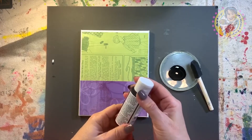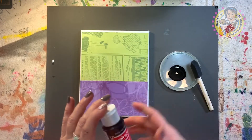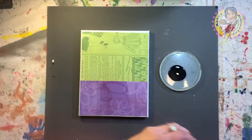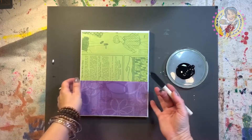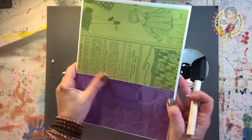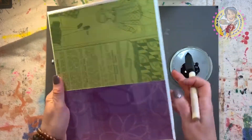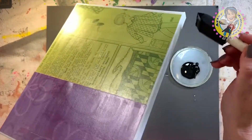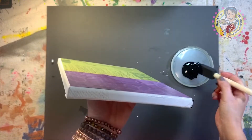All right everybody. You should have washed out your foam brush by now and thoroughly dried your piece — make sure you dry it. I'm going to use the black paint, already pre-put in a little palette. Look at how flat everything got now that it's nice and dry. Go ahead and take your black paint. I actually cheat and hold the canvas with my fingers underneath — that's a secret trick. You're just going to paint all four edges of this canvas really, really well.